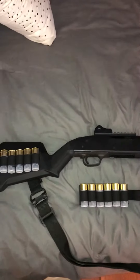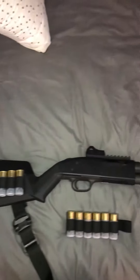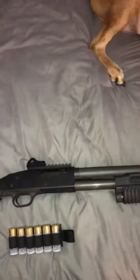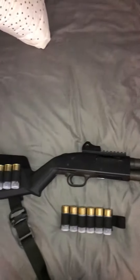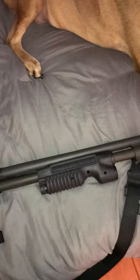Alright, so my shotgun's kind of done. I don't have the Velcro to mount these on here yet. I'm not going to run out to Walmart just for that — I'll pick it up tomorrow while I'm out and about doing stuff.